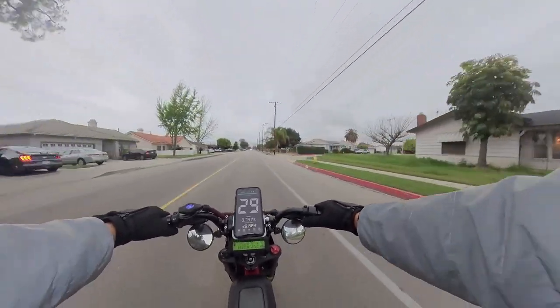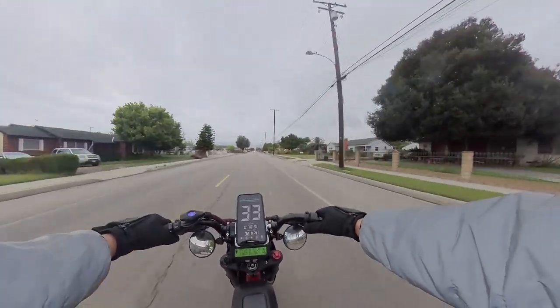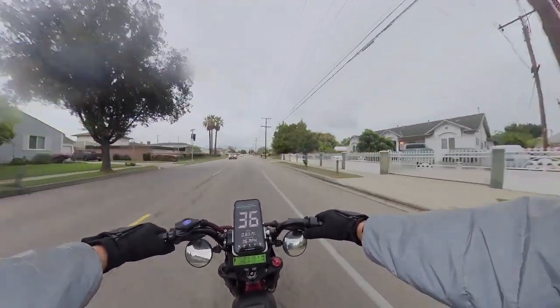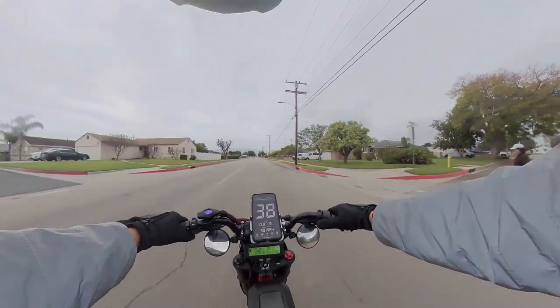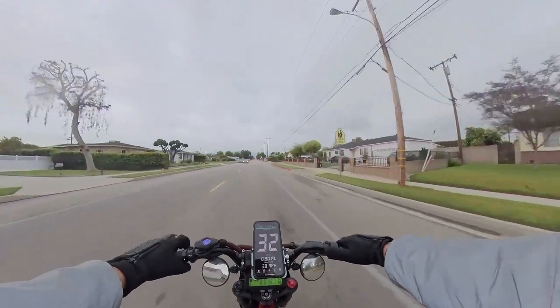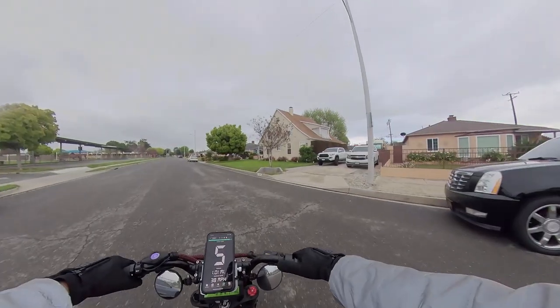I have my GPS on and I have the Cycle Analyst below, just to see if it's kind of accurate. Right now we're at 2,300 watts going about 38 miles per hour. My throttle just cut off. Oh gosh, what's going on?